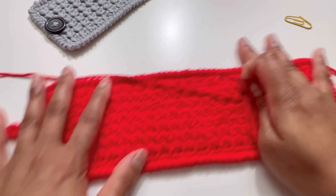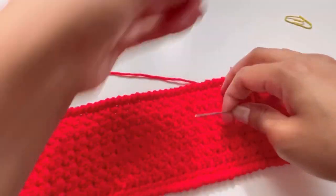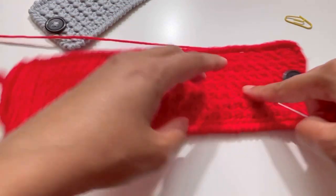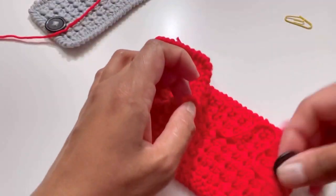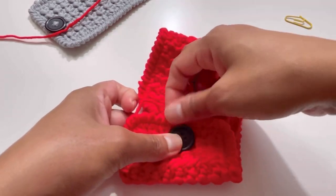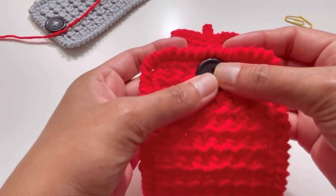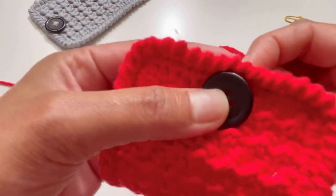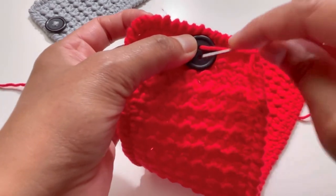So far it's done and I've tied off the yarn. I'm going to take the button and put it here. I'm not going to count stitches — I'm just going to eyeball the position so it sits in the middle. I'll insert my needle and sew in the button — I'll meet you after this.